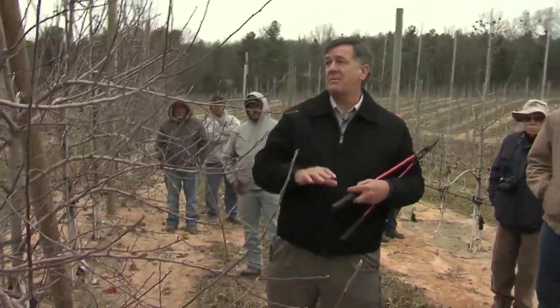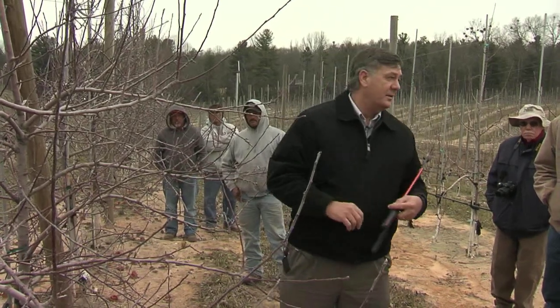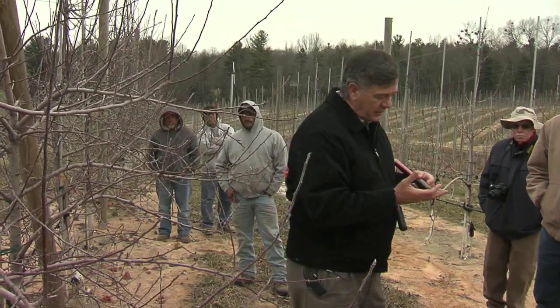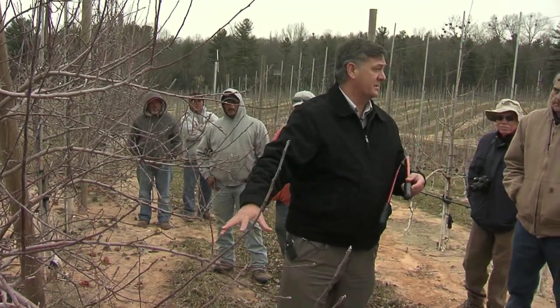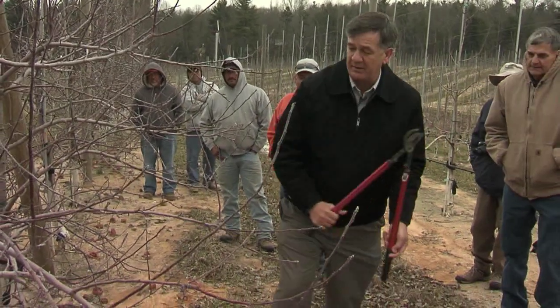There are big problems and little problems in the world. The big problems are world hunger, poverty, war. Little problems are which of those two branches to take off. So don't sweat it - just cut one off. It doesn't matter.